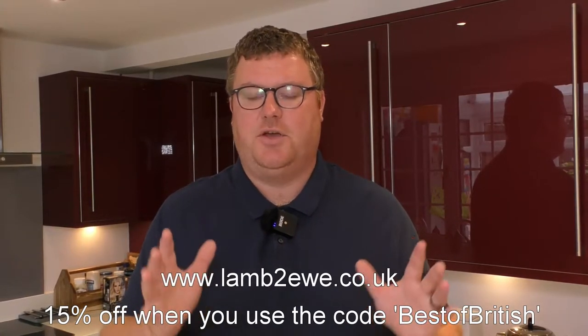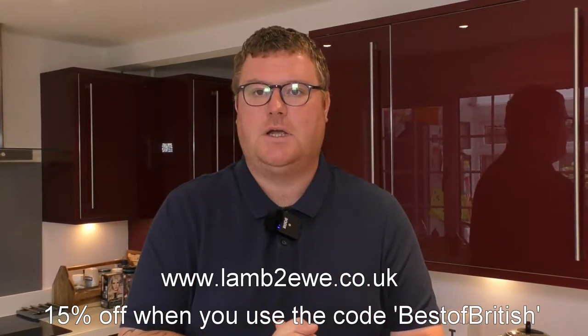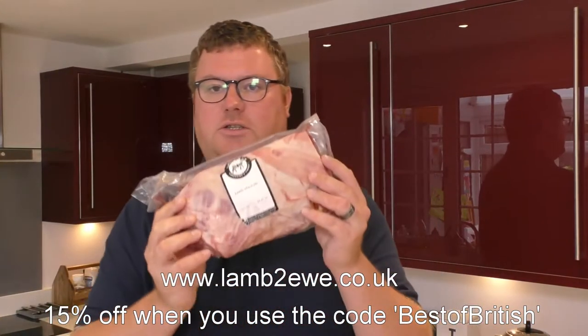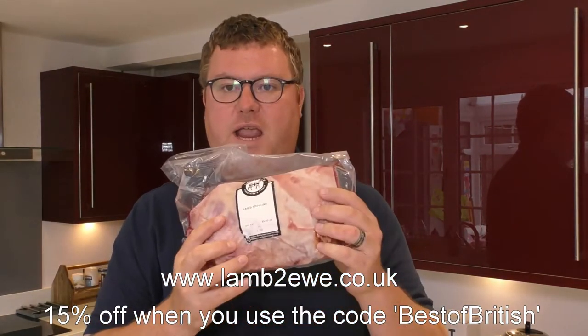Thank you to Lamb2You for sending me the products and for sharing that discount with my subscribers. What are we going to be making today? I'm going to be making a beautiful slow-cooked shoulder of lamb using this lovely piece of meat here, which is about 1.3 kilos.